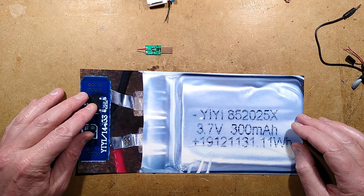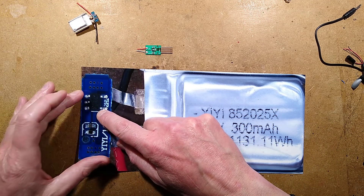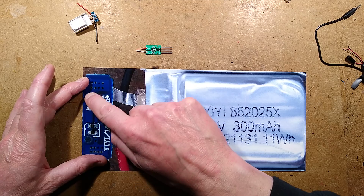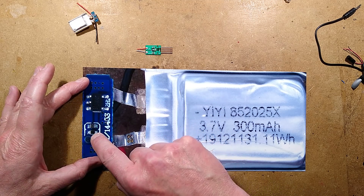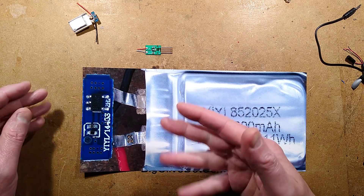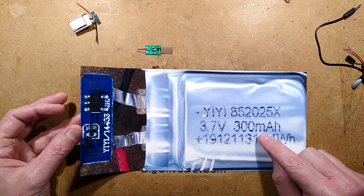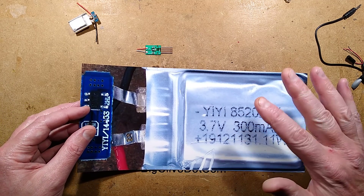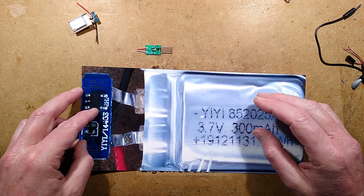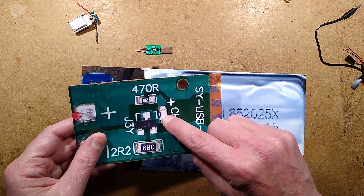The other part of the charging circuitry is on the battery itself — it does have a protection chip. It's the all-in-one integrated protection chip, rather than the DW01 voltage sensor with a separate MOSFET. It has a little 100 ohm resistor and capacitor to decouple it from the supply rails of the battery to ensure stable operation. The battery is supposedly 300 milliamp capacity. Now that I know the battery charge status indicator is not that accurate, I get the feeling the battery is not being fully charged, and the protection chip would eventually cut off if you left it on.